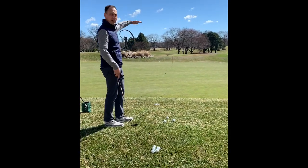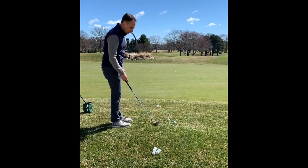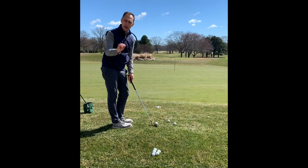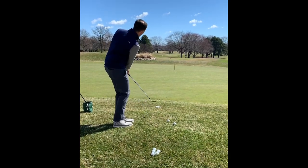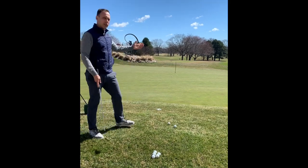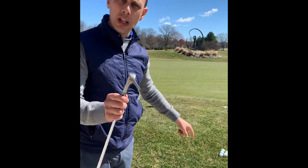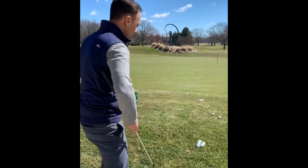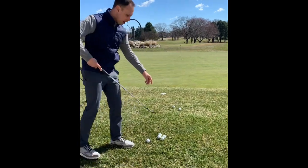You'll see I get a nice amount of elevation followed by some rollout towards the hole. That one was a bit short — let's do it again and see if performance can improve. It did. Now, what happens if I have that same shot but on an uphill lie using the 54?